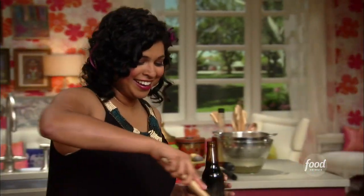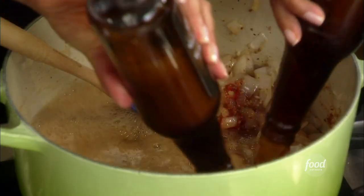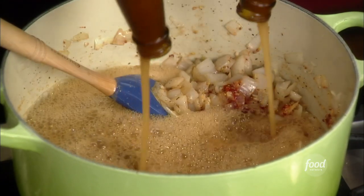Could there be a better sound? Don't think so. Maybe I should get three bottles — one for me to drink, two to cook with. All right, these can go in like so. And they'll pick up all those great brown bits that are stuck to the bottom of the pot too.